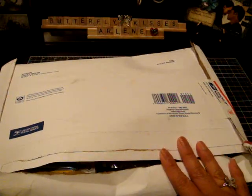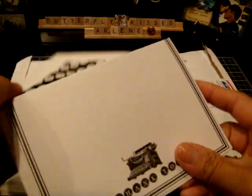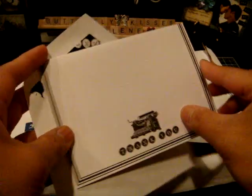Hey guys, it's Arlene again. I got another package in the mail today that I just wanted to share really quickly, and this was just a total surprise. I opened it already just to save a little bit of time, but from how it was addressed in the front, I wasn't sure who it was from. So I opened it, and this is from my friend Gina over at Scrappinology. So thank you so much, Gina.